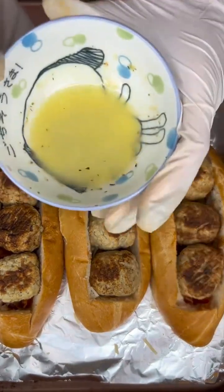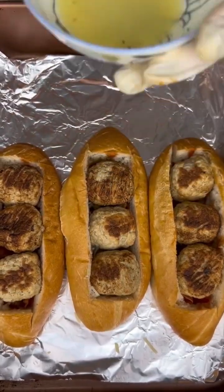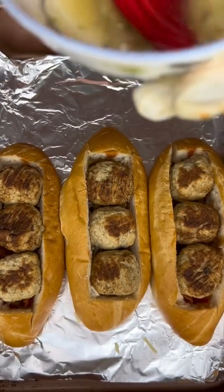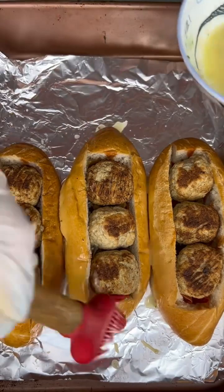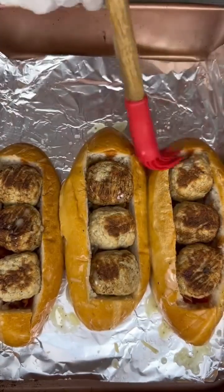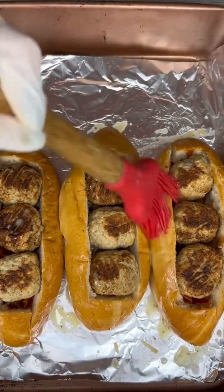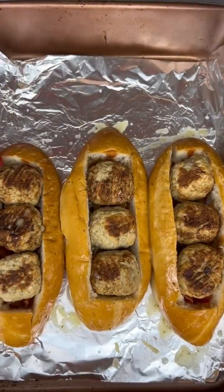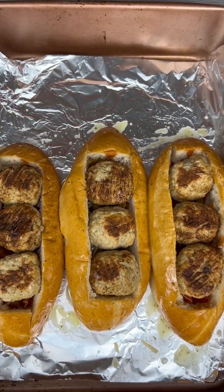Then I'm gonna use some melted butter, garlic powder, and Italian seasoning, and go ahead and take a basting brush to make sure to get the buns on the outside of my subs completely coated in this yummy garlic Italian butter. Yum.